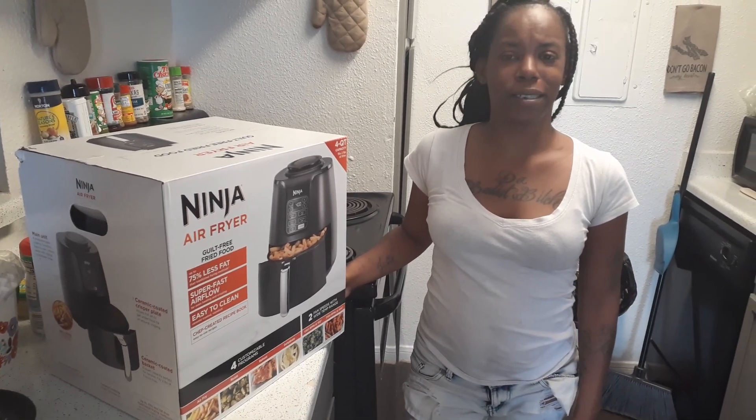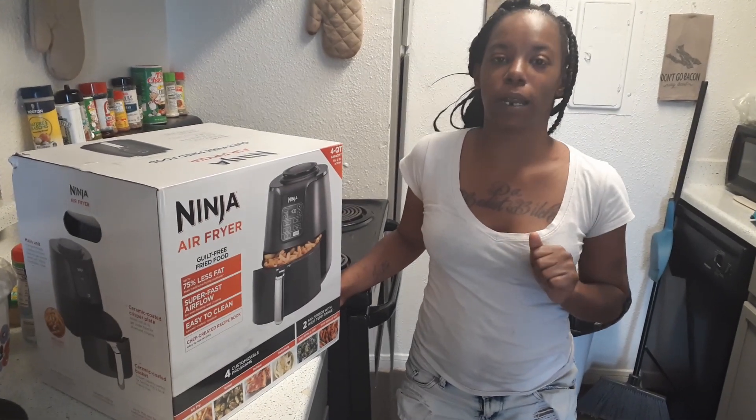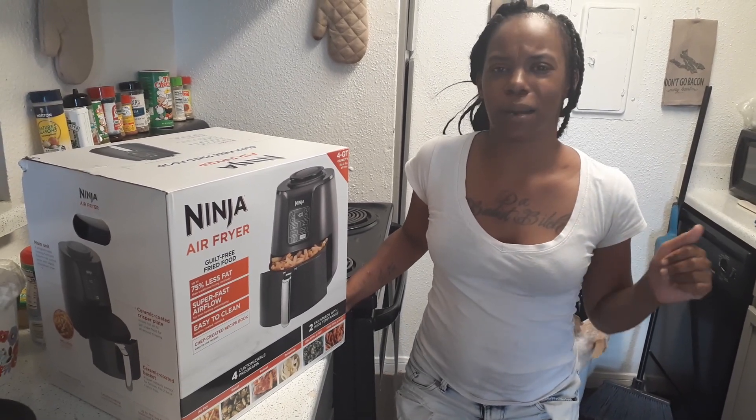What's up YouTube, it's your girl Coco Yen Parry. Today I'm back with another video. So before we get into this video, guys, if you haven't subscribed to my channel, make sure you go ahead and subscribe to my channel.